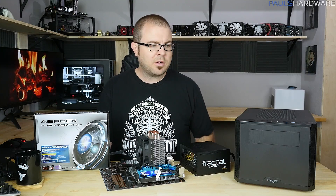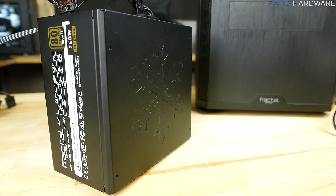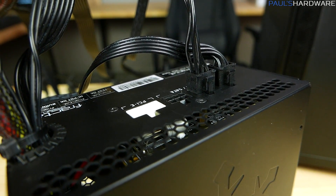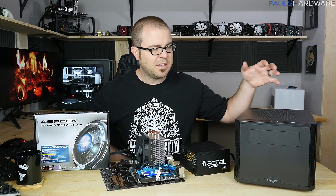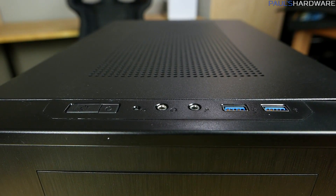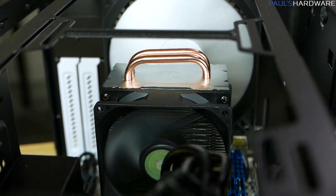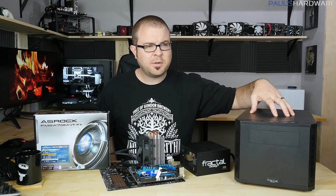For the case and power supply, we have Fractal products. The power supply is the Fractal Integra M 750 watt — 80 Plus Bronze, partially modular, stays very quiet, and it's very short so it fits even in smaller cases. It matches with the case, the Fractal Core 500 ITX — a new one from Fractal with USB 3.0 up front, tons of expansion options, water cooling support, and support for taller air coolers. So our significantly taller aftermarket cooler will still fit in there.